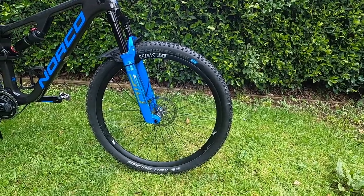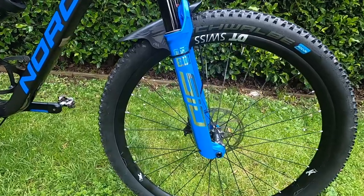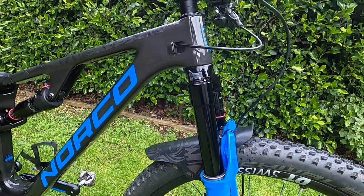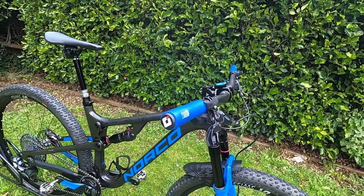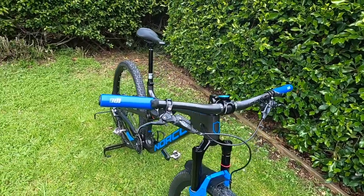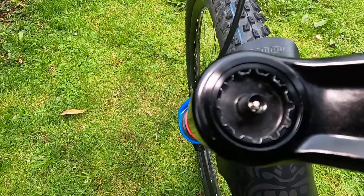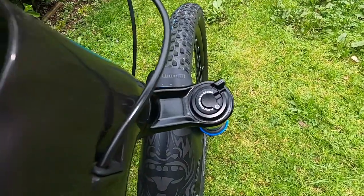I've upgraded the front fork to the SID Ultimate 120 millimeter with 35 millimeter uppers. It's got the new Race Day Charge damper which saves about 100 grams from the old model. The offset has decreased from 51 millimeters to 44 millimeters, which increases the trail and improves the stability of the bike — which it does. I used two bottomless tokens and set it at 76 psi at 25% sag. You can see where it's all been tunneled out just to save weight — the minimalist look.